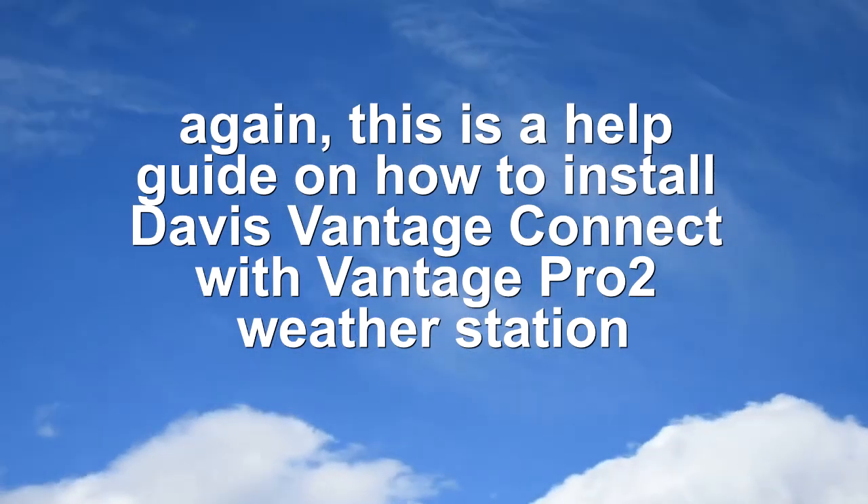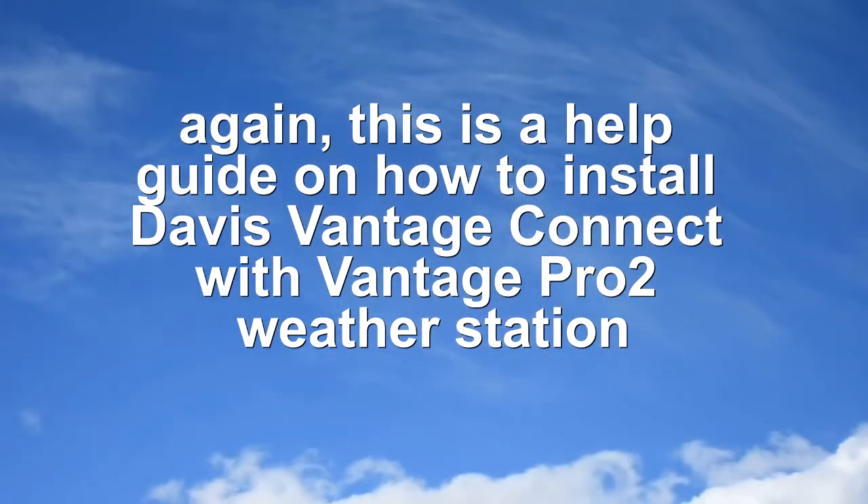This is a help guide on how to install Davis Vantage Connect with Vantage PRO2 Weather Station. Thank you for watching.